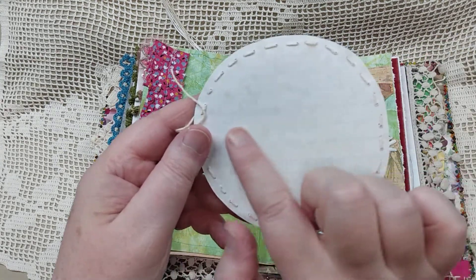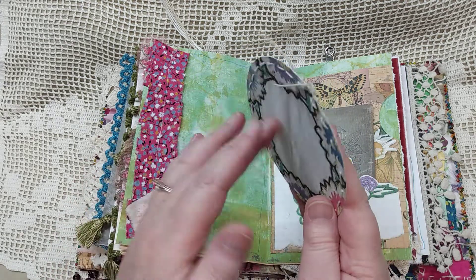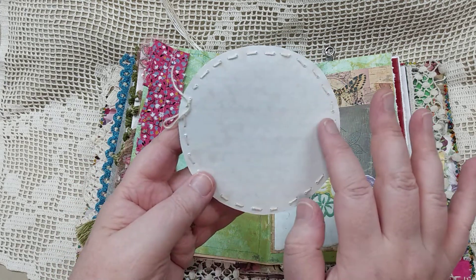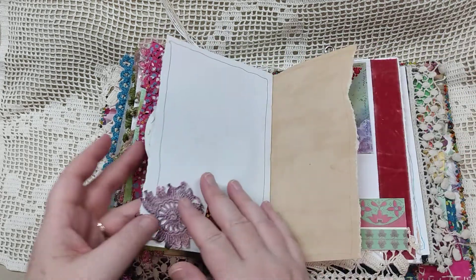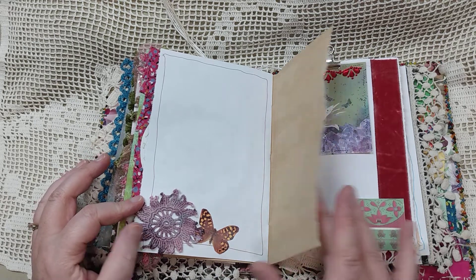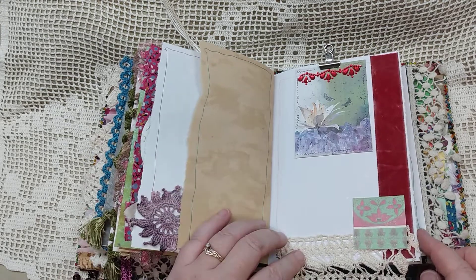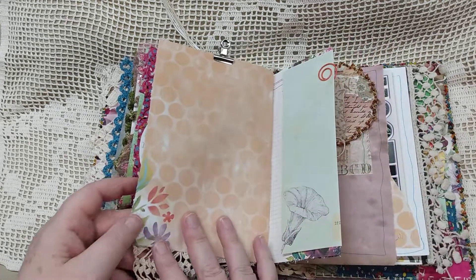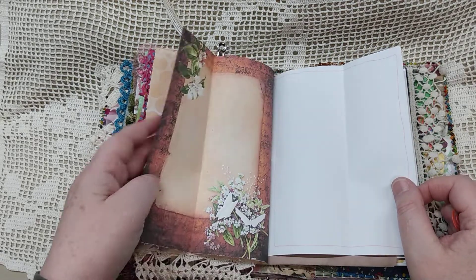If you'll notice — I don't know if you can see it on camera — there are little faint lines on there. The cardstock I used to put the digital image on had these little lines on it, and I kind of like how it showed through the paper. Here's a little crocheted piece with a little butterfly sticker. This just clips on. Here's another one of those fold-out spots for journaling.